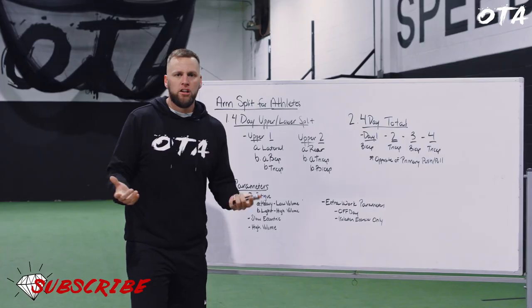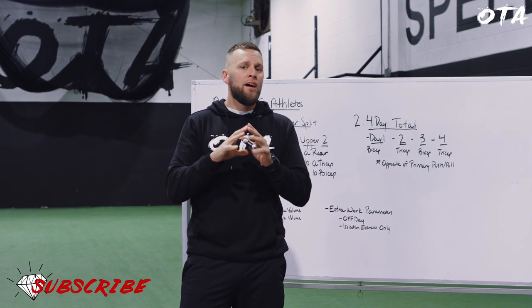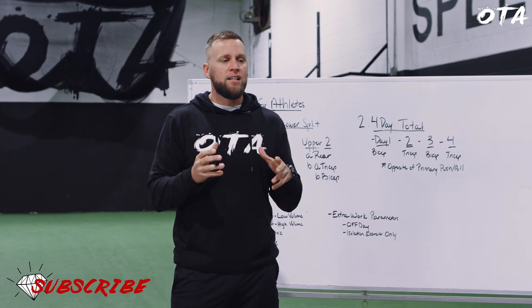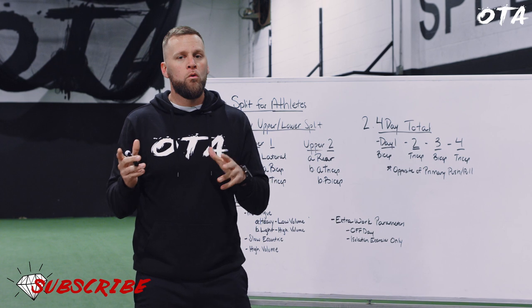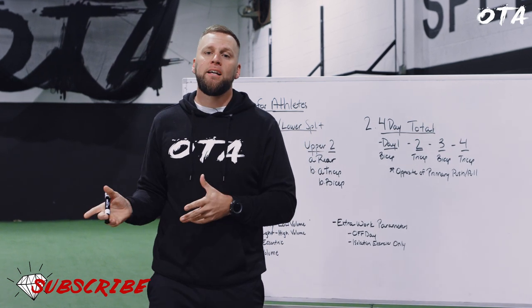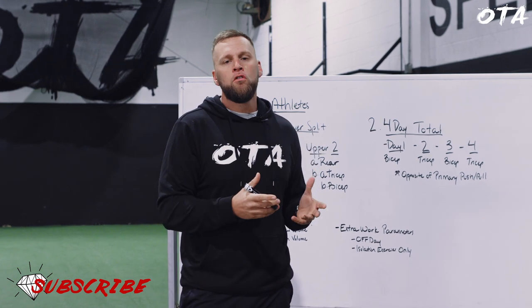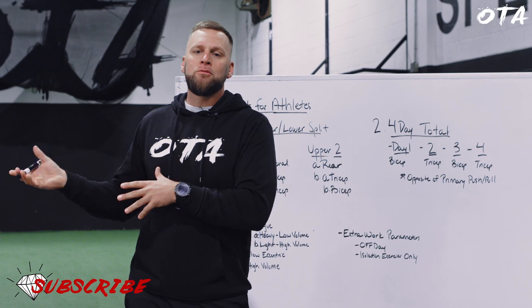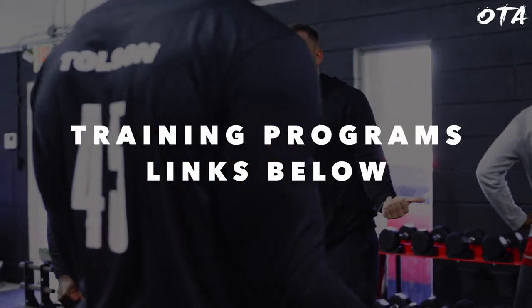There's nothing groundbreaking here because remember — your main focus is not how you look, it's how you play. We don't want guys who look like Tarzan but play like Jane. We want to continue focusing on proper movement patterns at fast, powerful speeds. The arms are secondary, but if you want to grow them, this is how I do it. Hope that helps — see you guys next time.